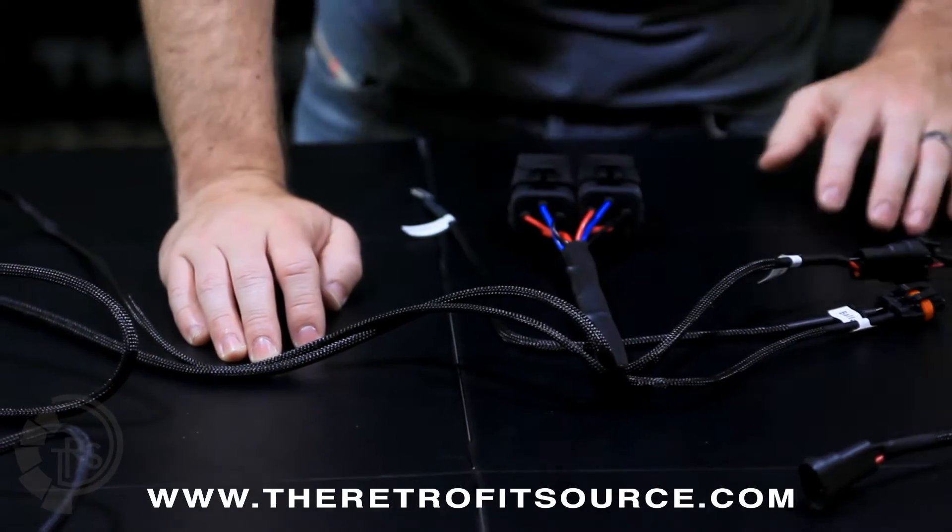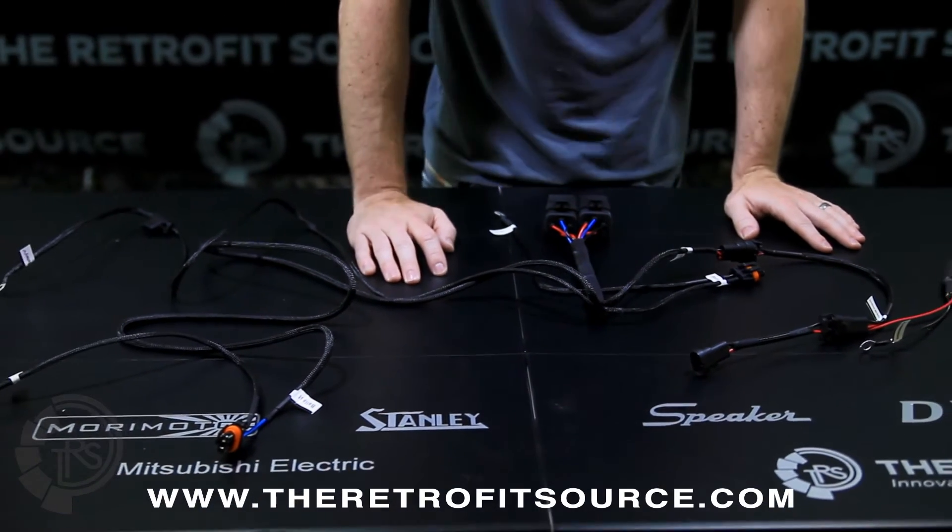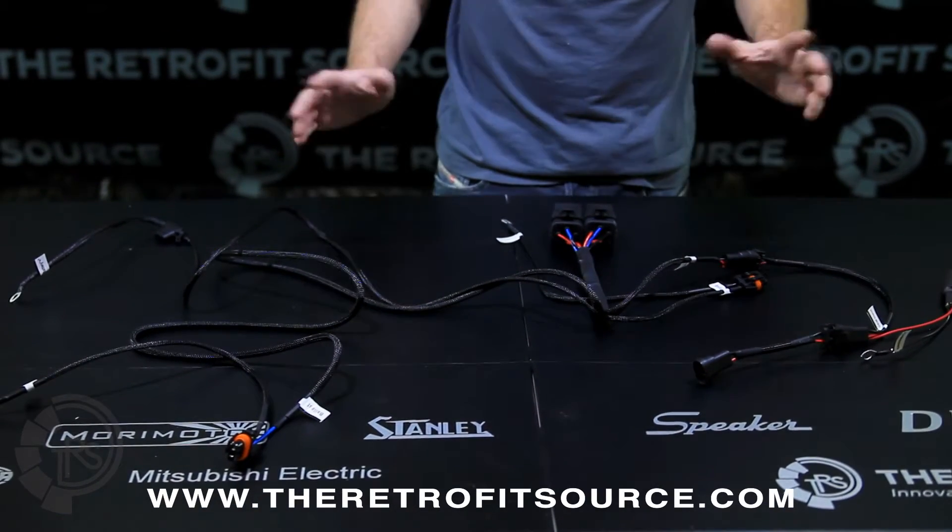We're going to go over the connections on the Mopar spec harness so that when you put it together, installation's a breeze. There are only seven connections total, so it's pretty simple.